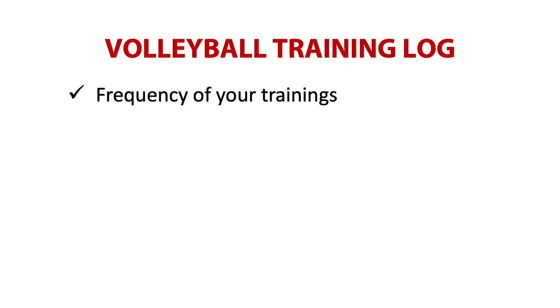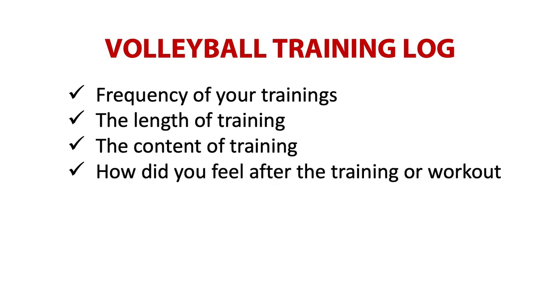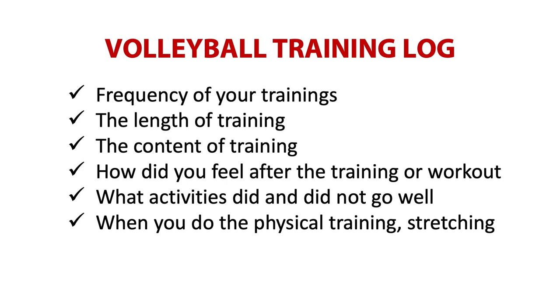Now let's get to the actual training clock and what you can record. Here is a list of volleyball-related activities you can record and track: frequency of your trainings — how many times a week you train; the length of training — if your sessions are one hour or two hours; the content of training — what was the main focus; how you felt after the training or workout; what activities did and did not go well; when you do physical training or stretching; when you play games or tournaments. With the training clock you can track a lot of other things that may be individual to each person.